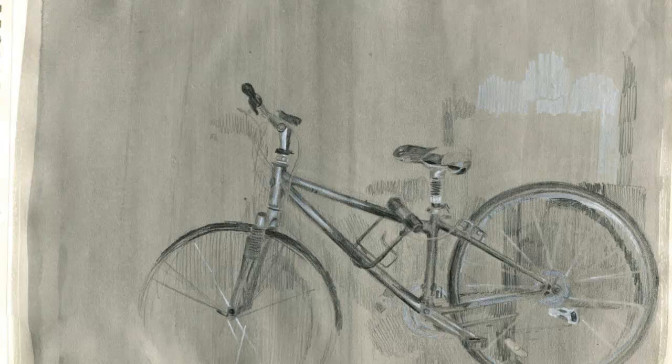It looks like you did kind of a charcoal or pencil drawing and then put in some darks and then put in some highlights. Really quite well done, and it holds up pretty well. So this one's one of the stronger examples I've seen yet.